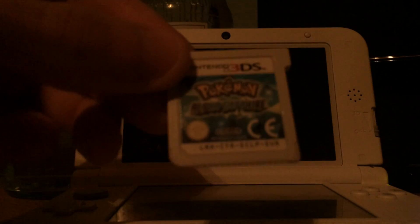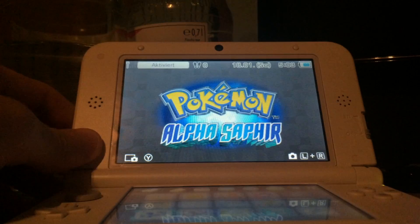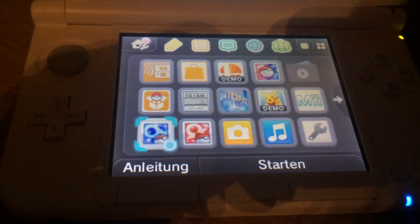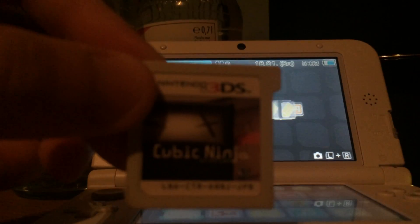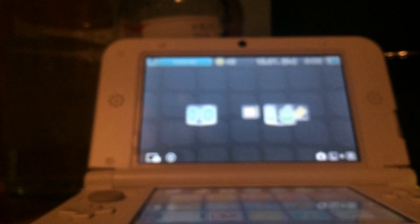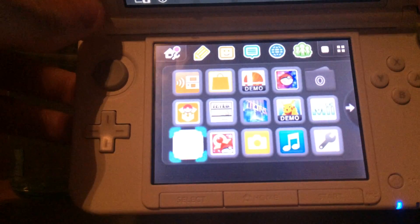I've got this European version of Pokemon Alpha Sapphire. As you can see, the Nintendo 3DS recognizes the European Alpha Sapphire game. Then I've got this Japanese version of Cubic Ninja — as you can see it says JPN in the corner. If I put this Japanese Cubic Ninja into my 3DS it will not recognize the game because it's a foreign game.